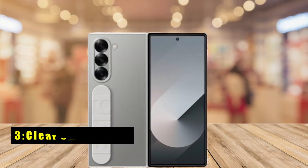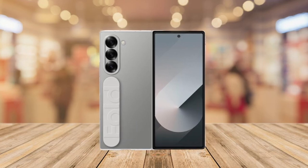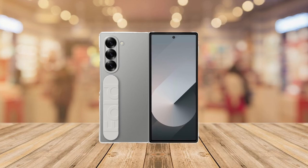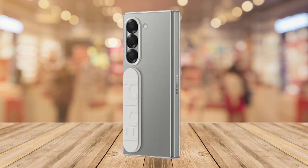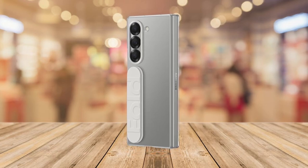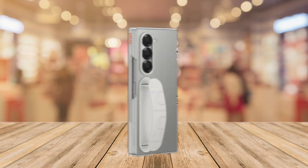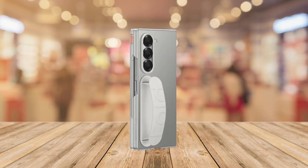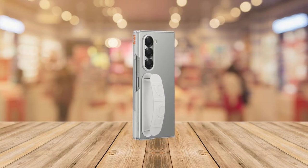At number 3 is the Clear Phone Case. The Z Fold 6 Clear Phone Case offers transparent protection that lets your device's original design shine through. This case provides an all-around shield while remaining slim, stylish, and sleek. The built-in grip ensures you can handle your phone with confidence and ease. Compatible with the Samsung Galaxy Z Fold 6, it combines clarity with comfort and convenience. Show off your phone's beauty while keeping it safe with the Z Fold 6 Clear Phone Case.